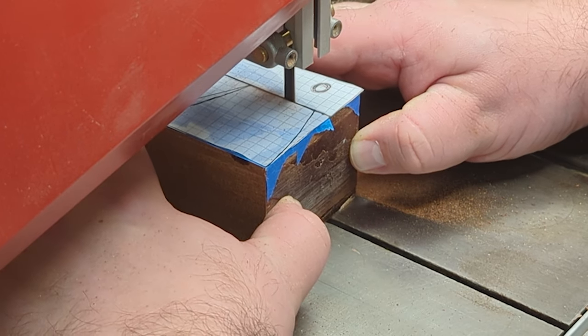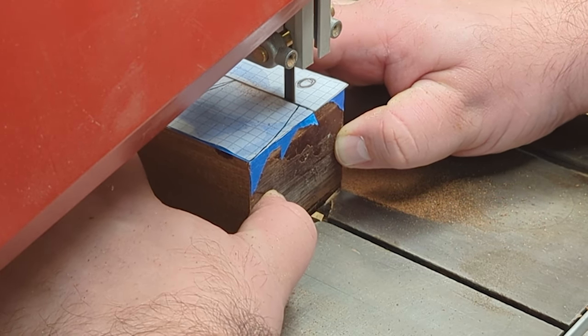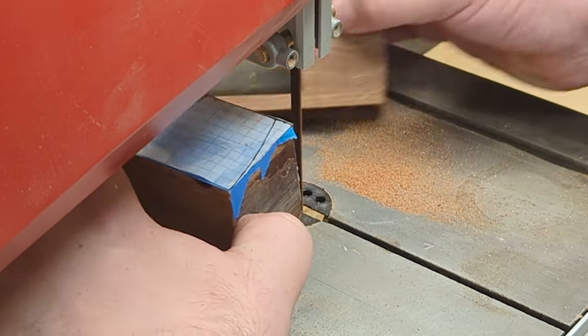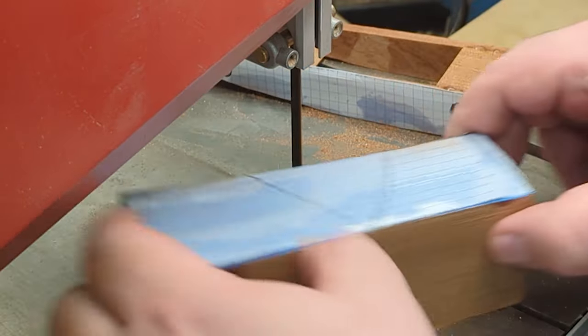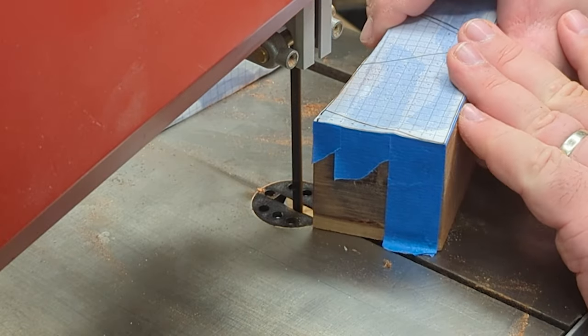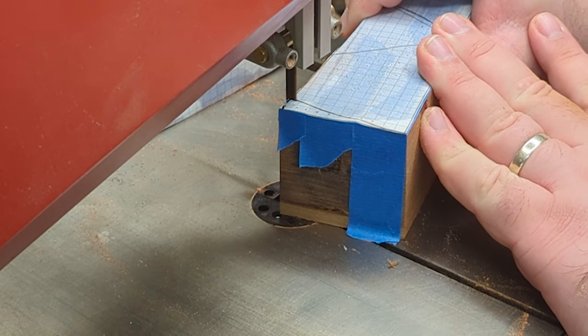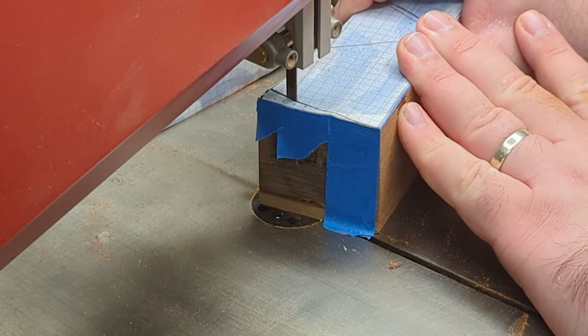One of the challenges with this bandsaw cut was that as the blade passed from the area that had solid block all the way through to the gap in the middle, it actually jumped slightly. I was able to sand that out later on, but I hadn't anticipated it — if I had, I would have slowed down just as I got to that join.